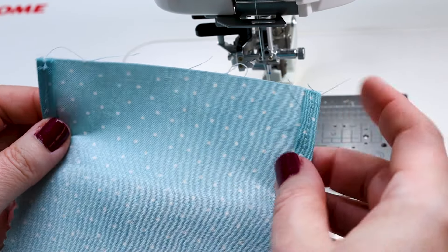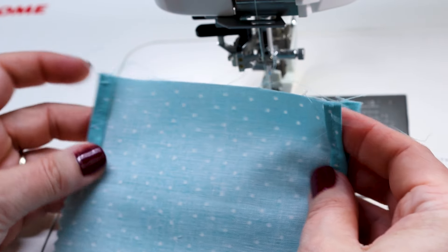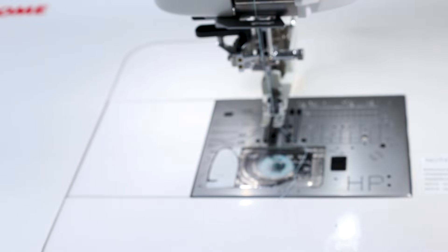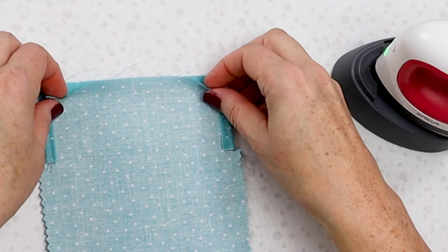Now that we have all four of those stitched down, we're going to make the channel for our cord, so we're going to go back to the iron. I'm going to use my Cricut mini press again and we are going to create the channel for our cord.